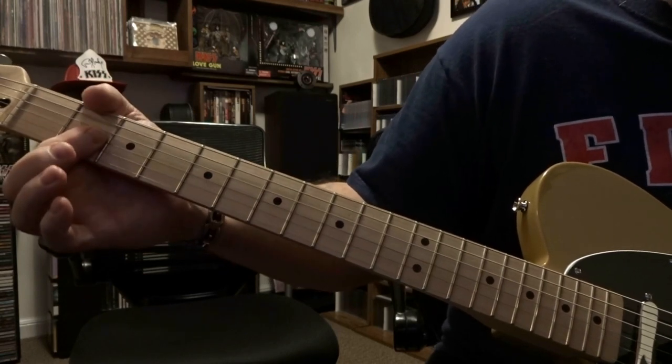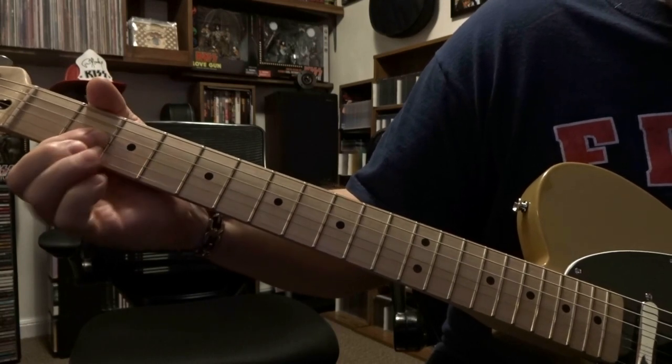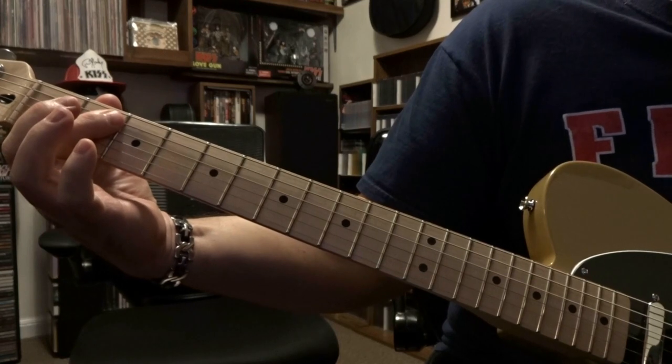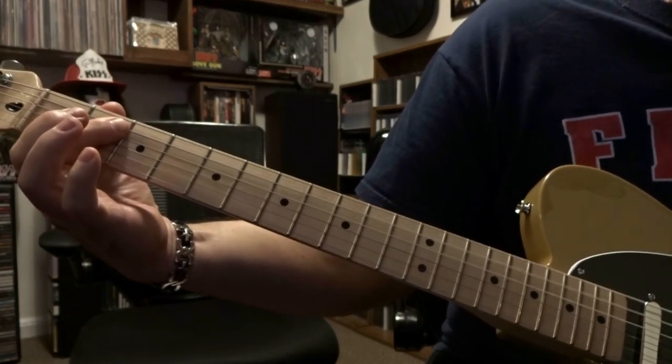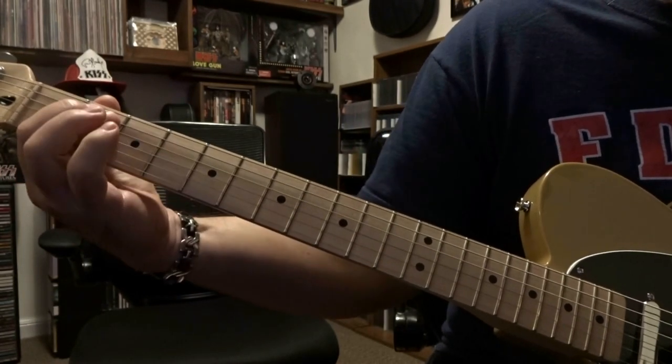Then it's second fret, barring strings two and three. Then it's right back to barring those strings that we did and repeating it, then doing it again.